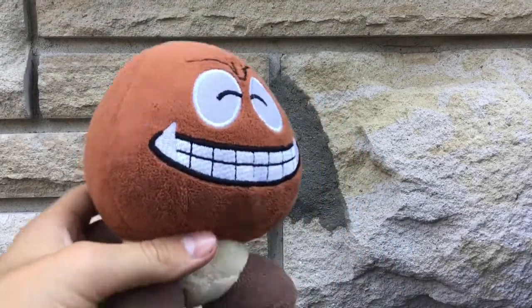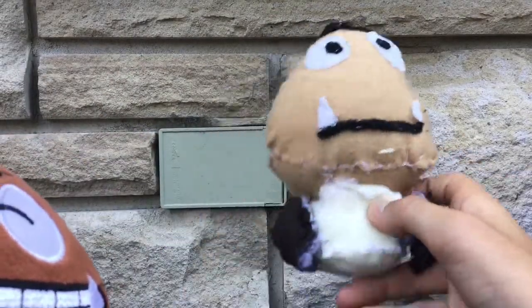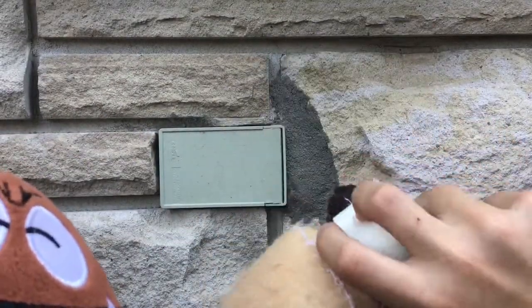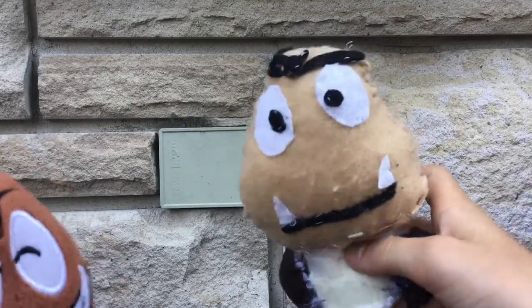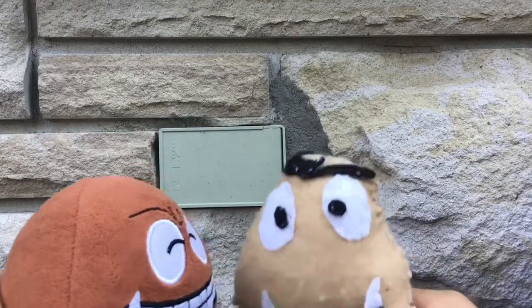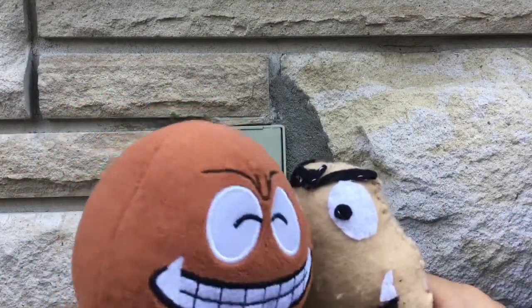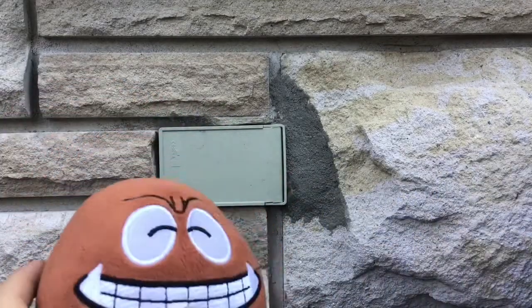I also have a custom Goomba plush that I made myself. I know it's not the best — it's my second plush ever — and I find him looking a bit like a Mr. Potato Head with the colors. But it's pretty cool and I give him a dumb personality.